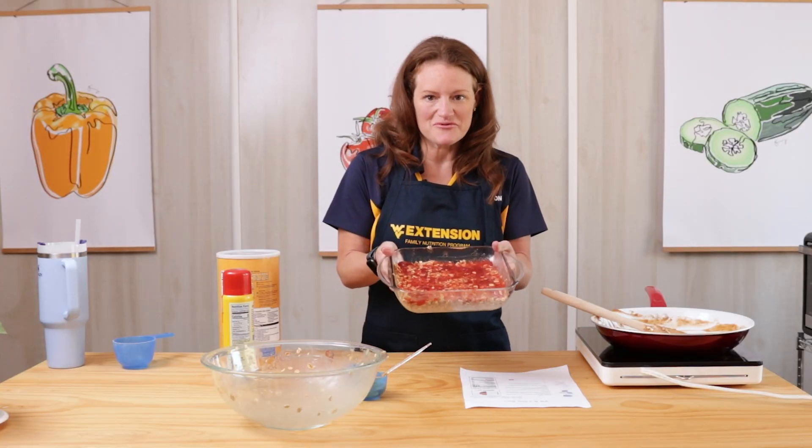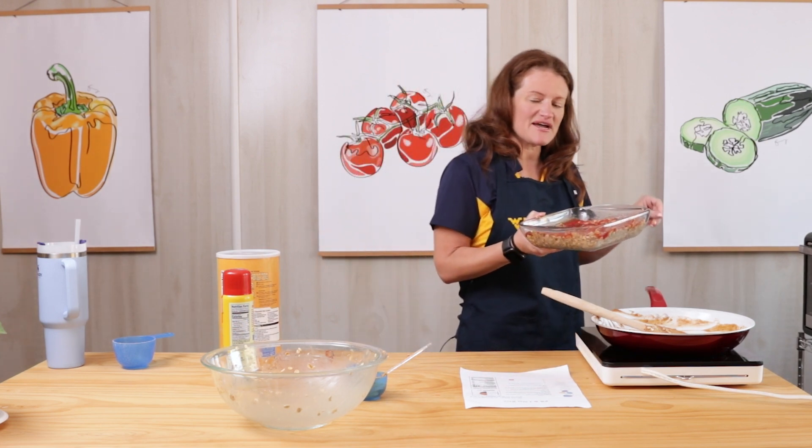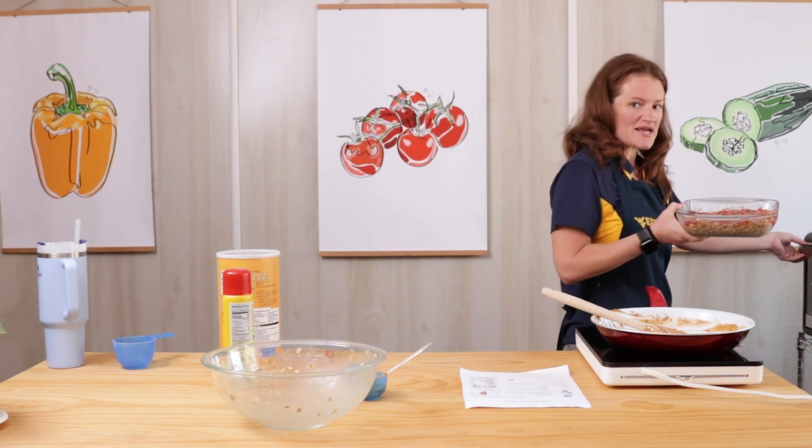Once we've topped our dish with the remaining jelly, we're going to pop this in the oven at 350 degrees for 20 minutes.